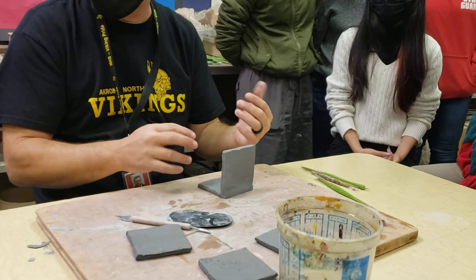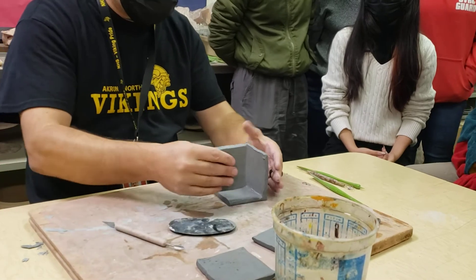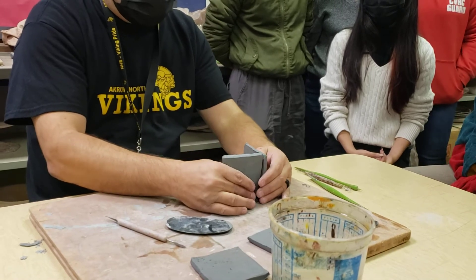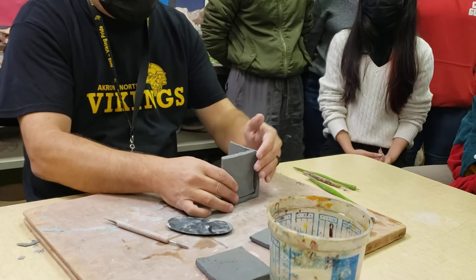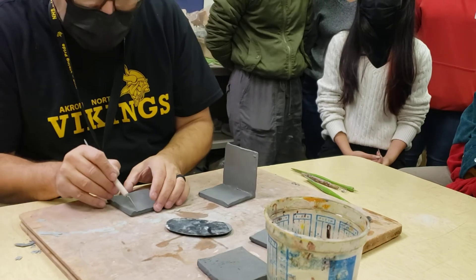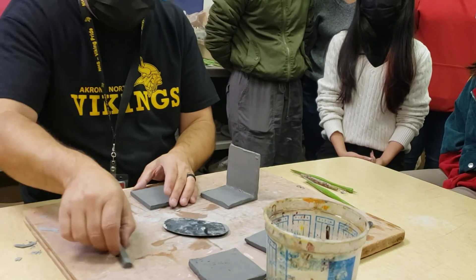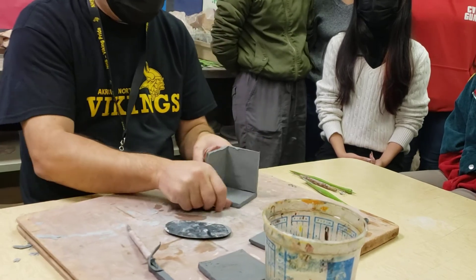Now I'm going to take my next piece and put it here. Obviously the issue is it's too long, so I'm going to mark this and eyeball the cut. There's no reason you can't use a ruler, but the shape is going to change as you go — you just want to get it pretty close so you have a piece that fits on there.